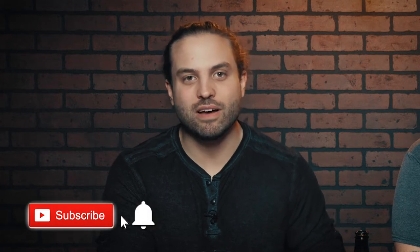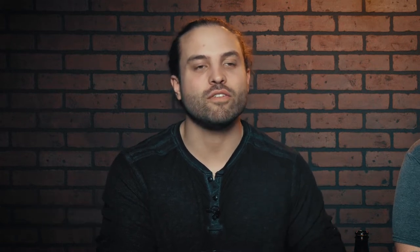Hi, welcome to Brew Review. I'm Cory. I'm Brady. If you're new to this channel, go ahead and hit that subscribe button, ding the bell, and be notified of all the fresh brewed content coming your way.